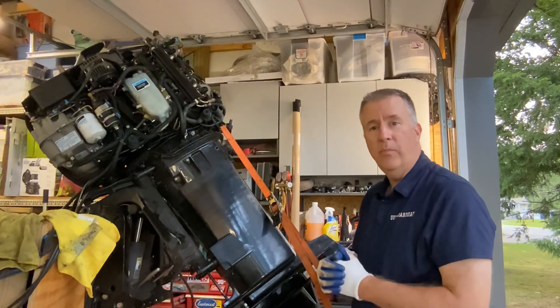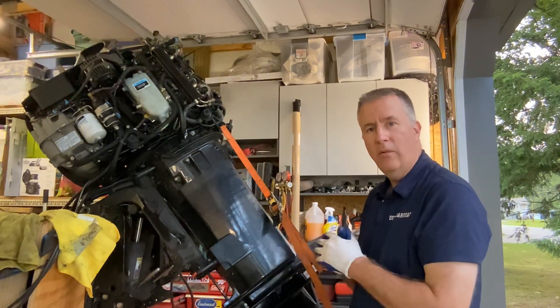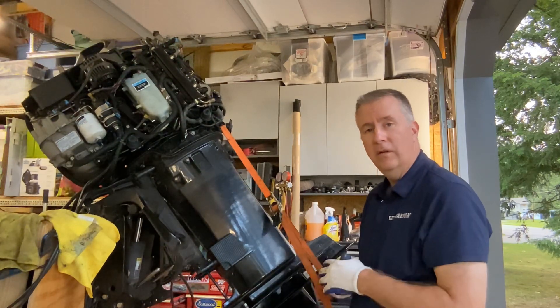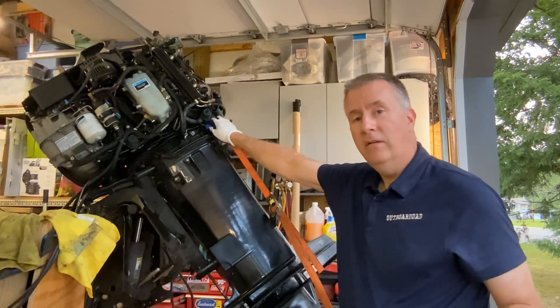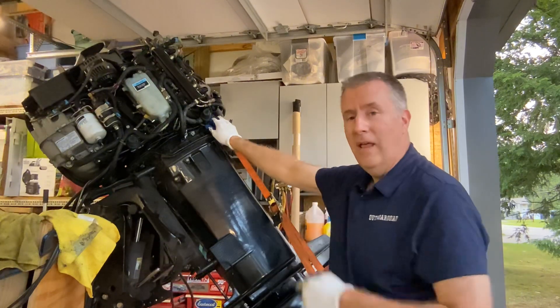Now that everything's lined up, we're going to go ahead and tighten down those bolts, make sure everything's set to go. We'll check that lower unit oil like we said we were going to do, and then we'll continue on in the next video. We're going to do a test run just to make sure there's water flow with the new water pump in it, and then we'll get into that air pump.